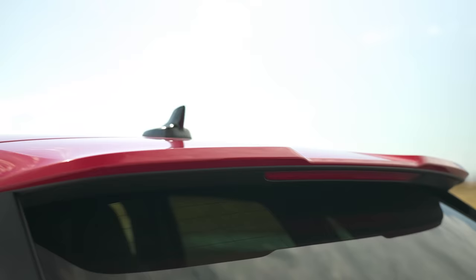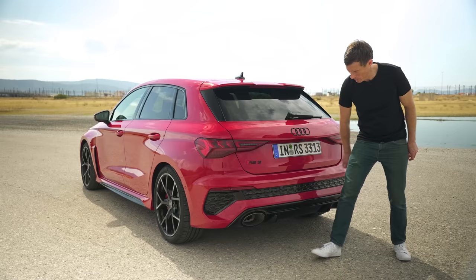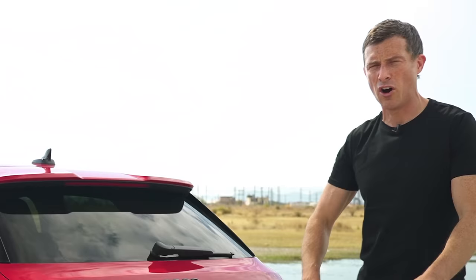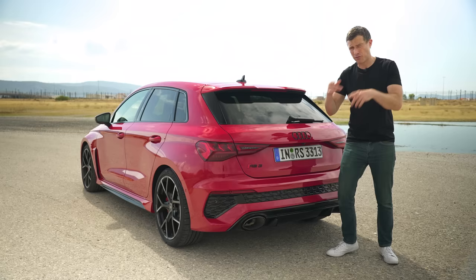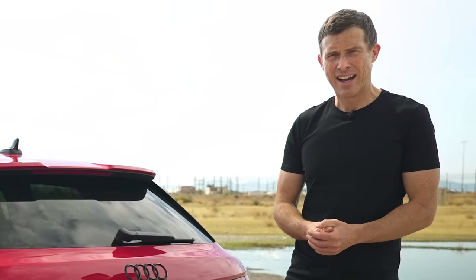At the back you have a roof spoiler, an RS3 badge, blacked-out Audi rings, a deeper rear bumper with a honeycomb effect, a fake diffuser, and oval exhaust pipes like you should have on a proper RS car. This thing starts from £51,000 but I found a great deal — a £10,000 saving on what I think is a better-looking hyper hatch. Click on the pop-out banner to check out the offer, or if you're shopping for a new car simply google 'help me Car Wow' and my team will help you get a fair price.